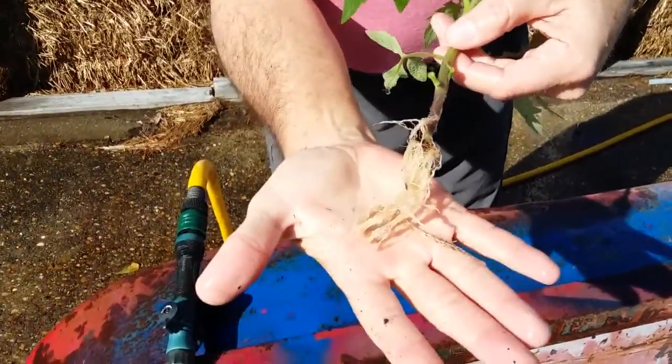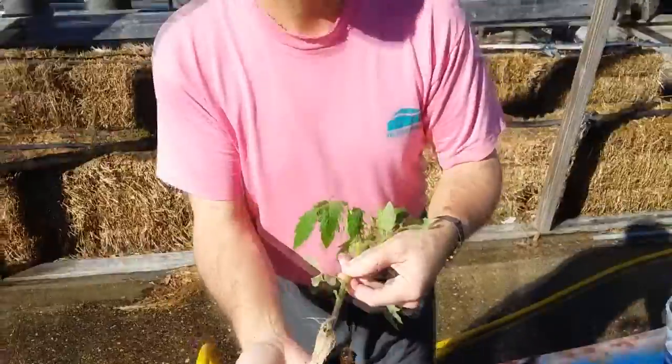With the exception of a speck or two of bark on the inside, that plant is now ready to go into the hydroponic garden. Let's walk over and take a look at that.